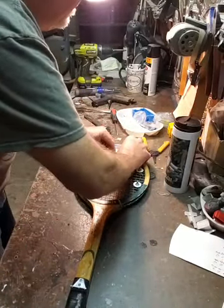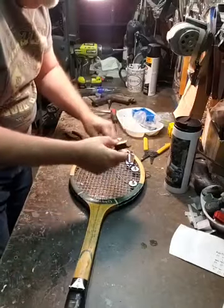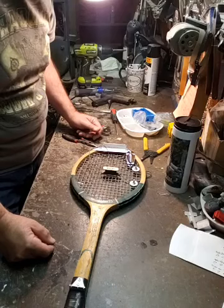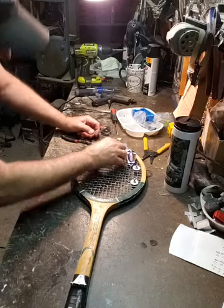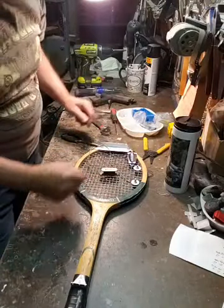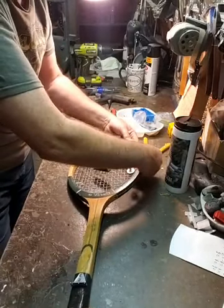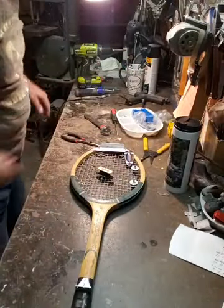Now we're getting closer. Here's a trick I've learned: it's really important to put the pickup in line with the strings. You've got to make sure the strings go over these little poles in the center - you want to get the strings as close as possible going over those. I'm not sure I want to do the hot glue gun on here quite yet. I think I'm gonna wait - unplug that so if I've got to make any changes, I'm not committed.